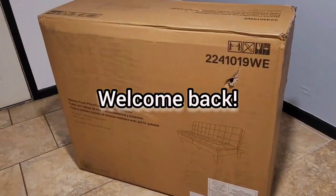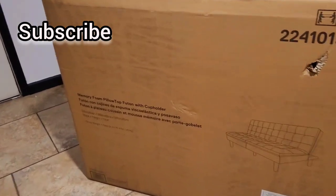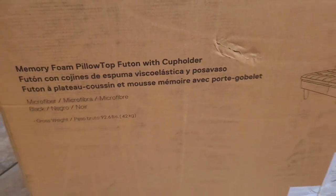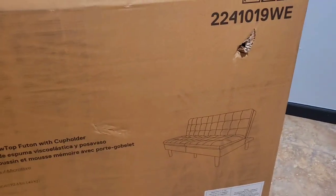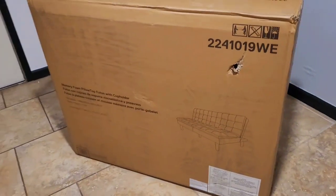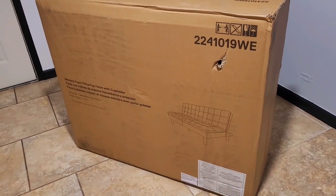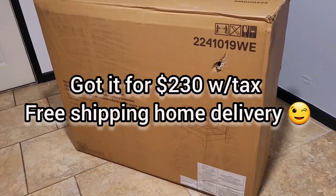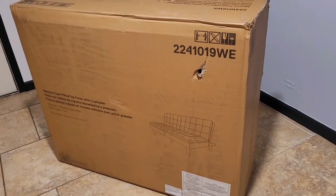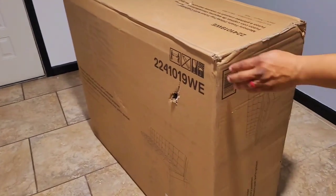Hey guys, how you doing tonight? Today we're going to be showing you the Mainstays memory foam pillow top futon with cup holder that Tony and I got. We're going to do an unboxing so you guys can see what to expect when you order one of these. I ordered this one from the Walmart website.